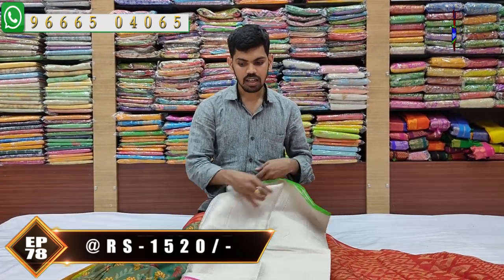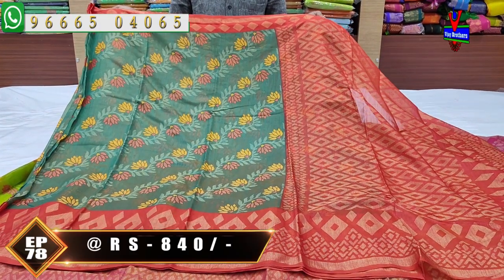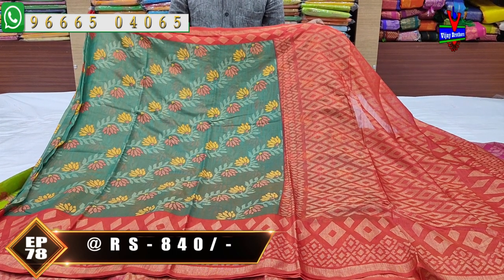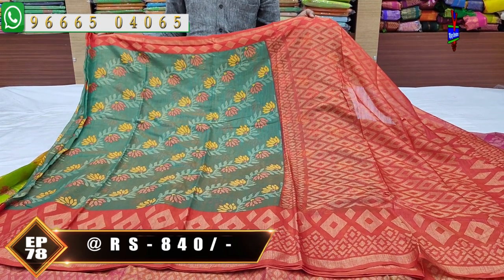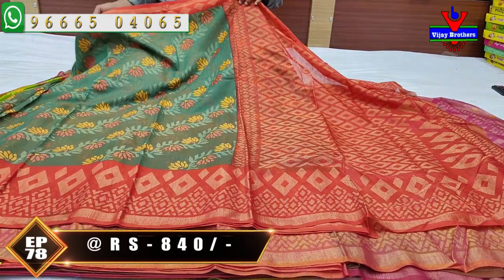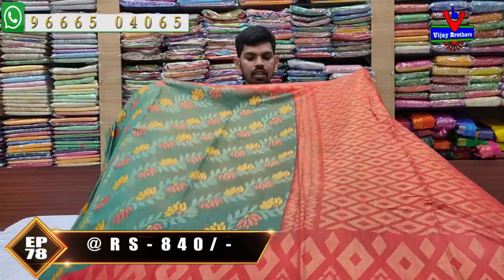Next — a Chesman silk brocade sari, latest design, good variety. The border is red color combination. The middle part has creeper work design in yellow and red color combination with a highlight. The second border is red color combination with a lengthy border. The pallu is one meter brocade with blouse in red color combination. This beautiful brocade designer sari costs only ₹840.